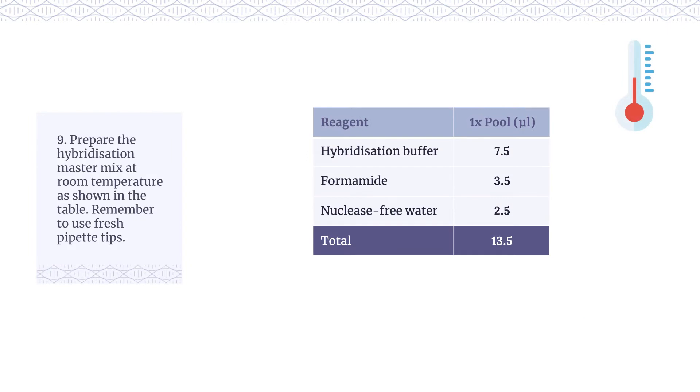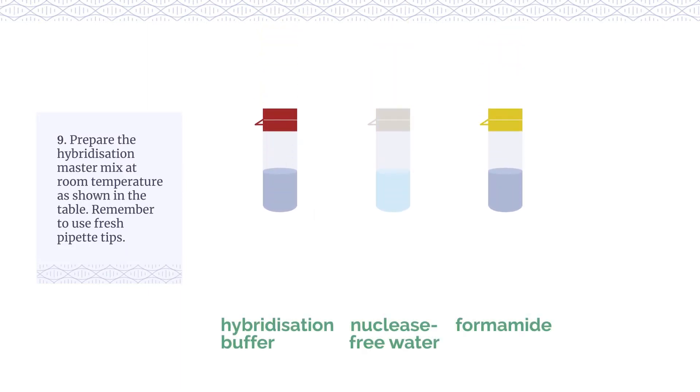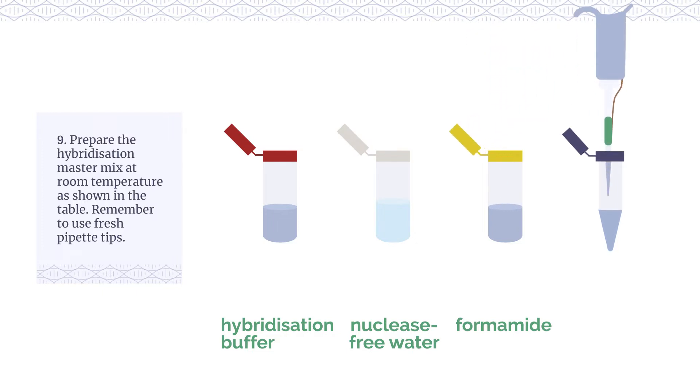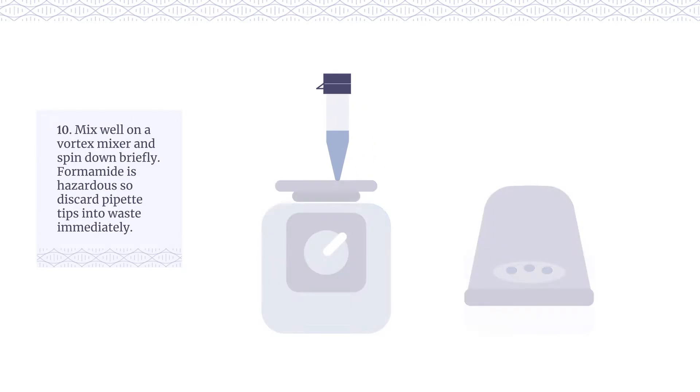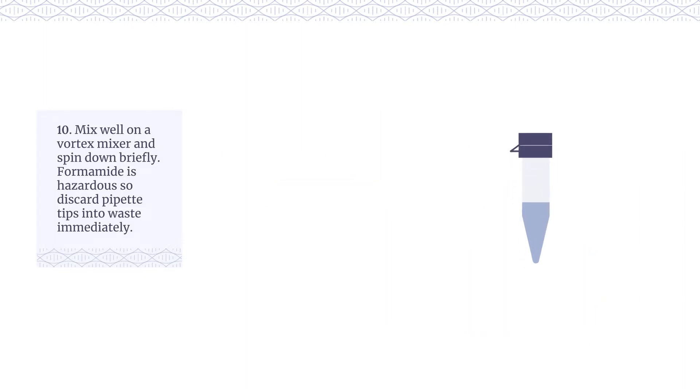Prepare the hybridisation master mix at room temperature as shown in the table. Remember to use fresh pipette tips. Mix well on a vortex mixer and spin down briefly. Formamide is hazardous, so discard pipette tips into waste immediately.